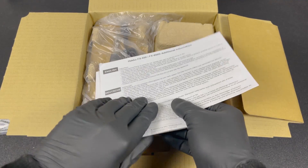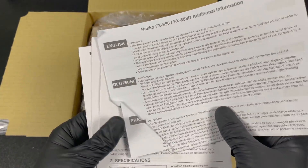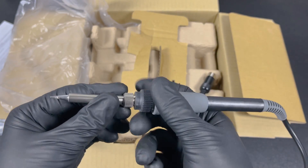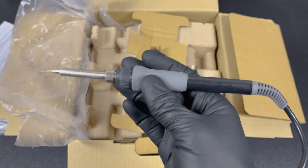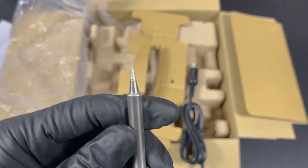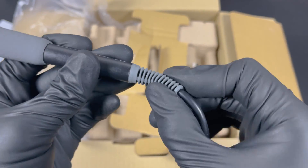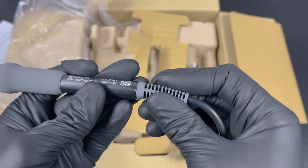There are some extra information documents and user manuals in different languages. The next item is the soldering iron itself. It feels pretty good — nicely balanced with a good grip. It comes with a standard conical tip, also from the T18 series, and on the backside there's a sturdy protection for the wire to prevent excessive bending and tearing of the cable.